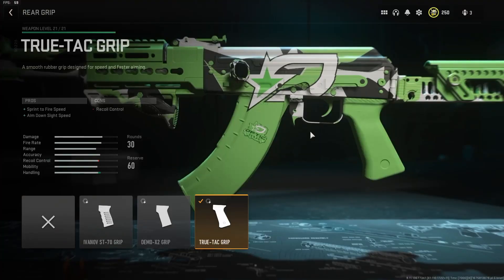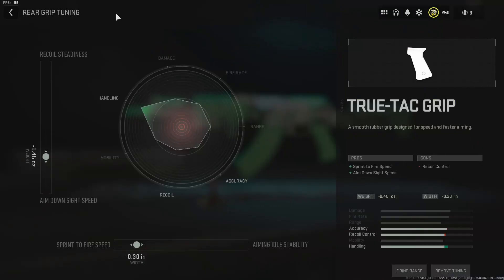Now on to the Castoff 762. I said we're going to try to speed up the weapon with its handling and mobility. Normally that means we start off with a laser sight, but this is the first time we're not going to have a laser — the other attachments I've chosen really work well together. We're starting off with a rear grip: the True-Tac Grip. This is a sprint-to-fire and aim-down-sight speed attachment with a little hit to recoil. The rear grip is tuned for ADS speed and sprint-to-fire speed — sprint-to-fire at negative 0.3 inches width, ADS speed at negative 0.45 ounces.